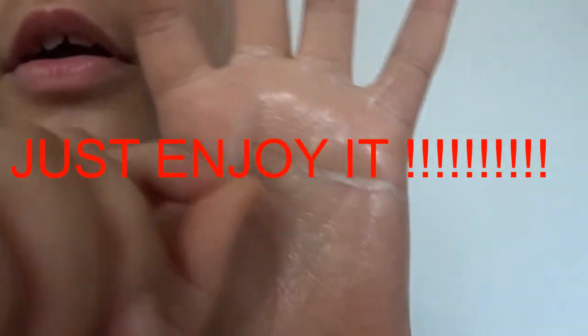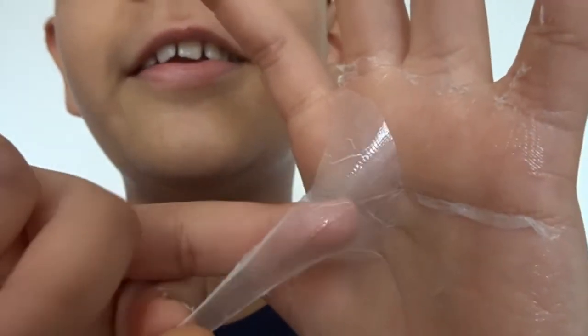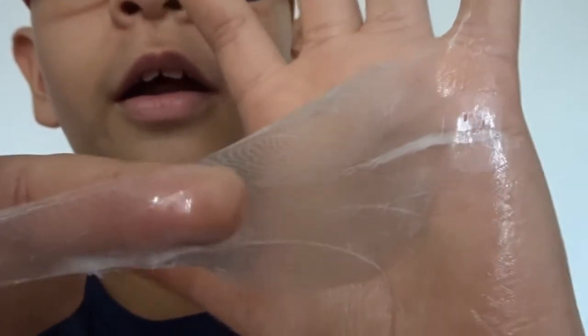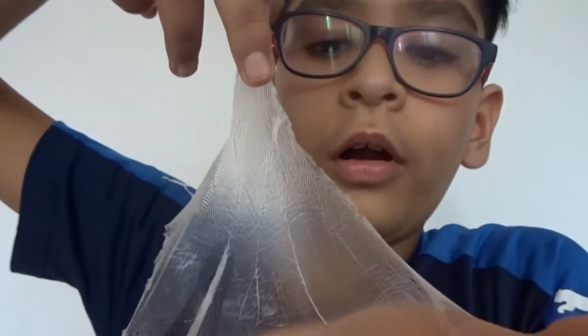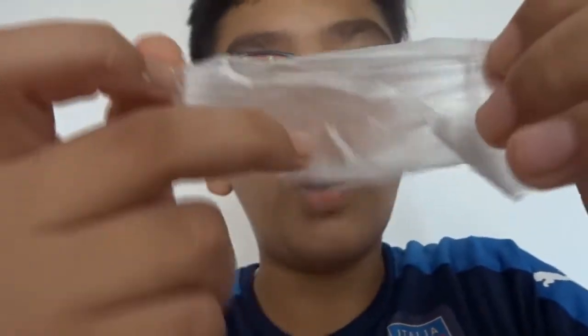Oh my god, are you seeing this? This is so satisfying. Oh my god — wait, I just want to stop here, look at this, just look at this. Whoa bro. Oh my god. By the way, I've never tried glue peeling ever in my life. Oh wow, it has all those lines that you have on your hand. My hand feels so dry right now.